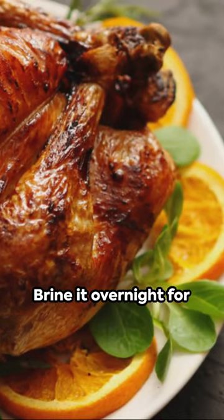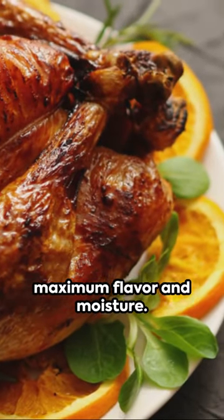Start with a 12 pound turkey and brine it overnight for maximum flavor and moisture. Preheat your oven to 350 degrees.